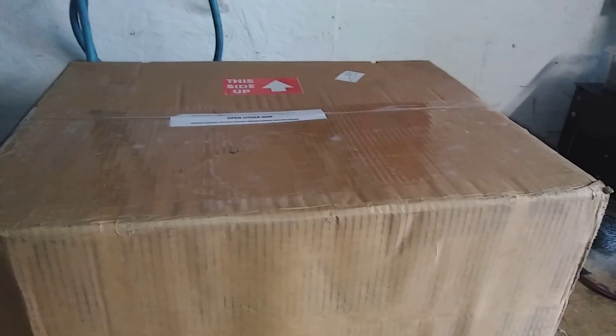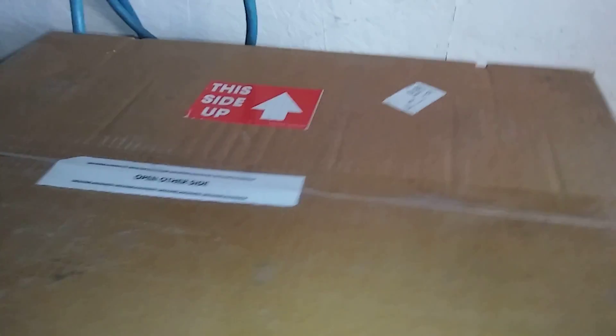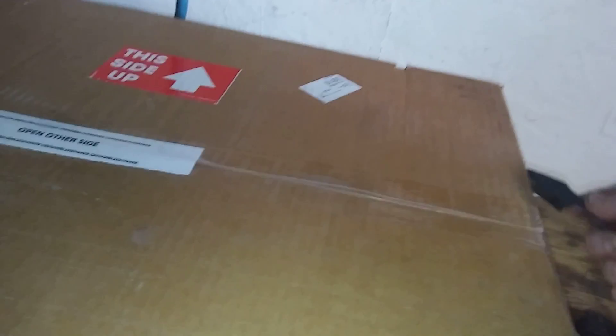Hey YouTube, it's Fix It With Biscuit and we have another unboxing for you. So without further ado, let's get to this. I've been very excited about getting this to make my life a heck of a lot easier.